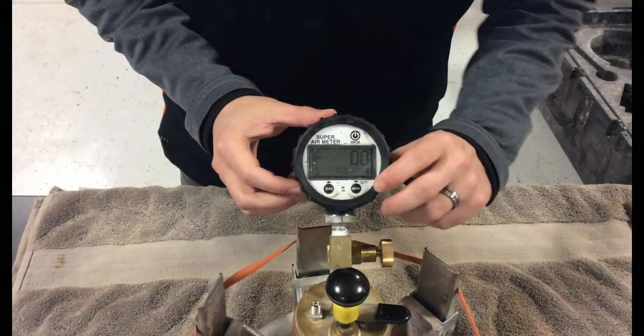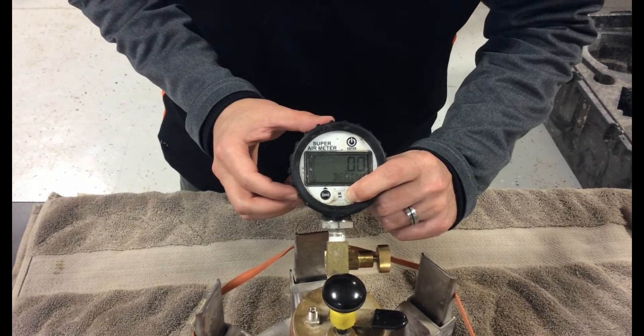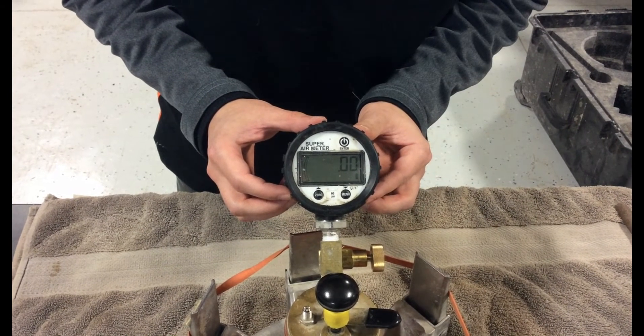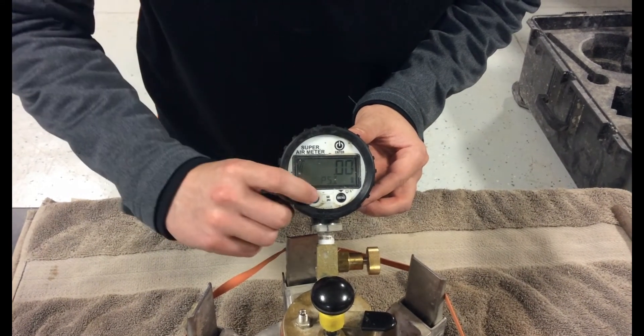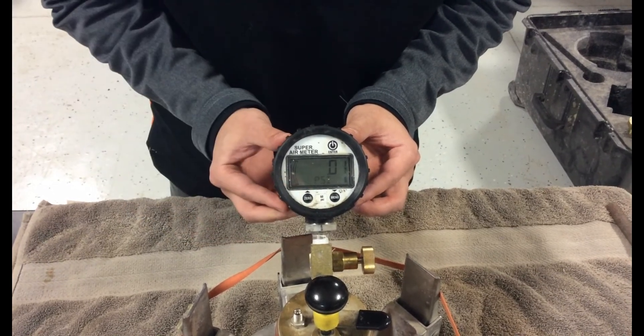Before starting the SAM test, the gauge must be zeroed. To do this, press and hold the menu button for three seconds. This will exit from any test program and the gauge will flash abort. Once it stops flashing abort, press and hold the zero button for three seconds and then release. The gauge will display zero after it is released.